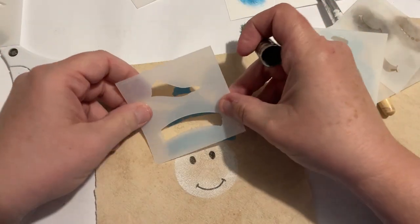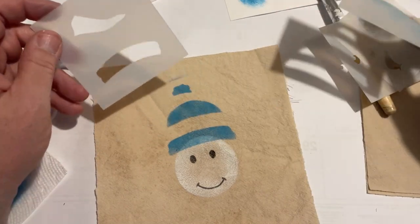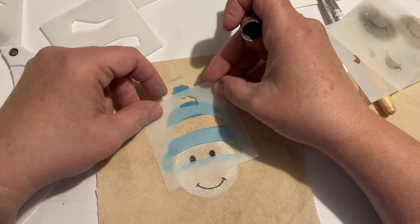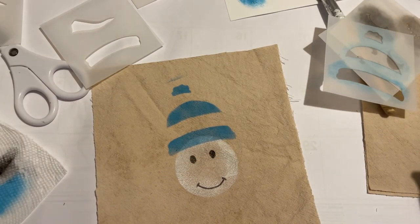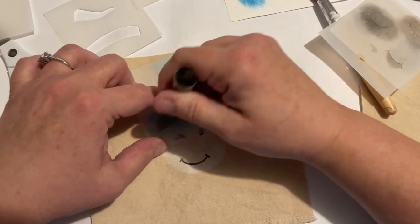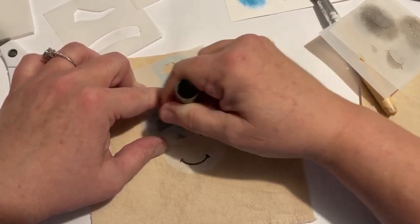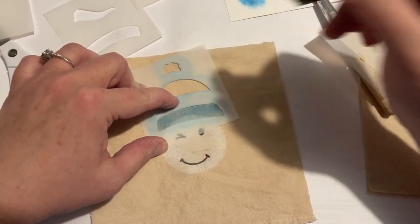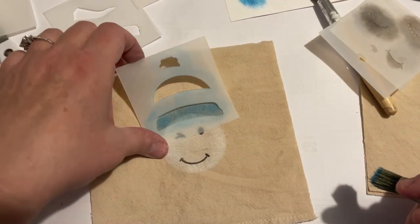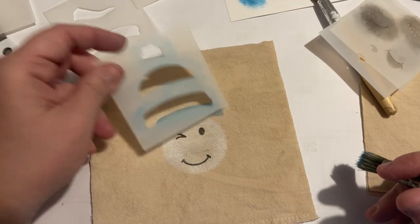That doesn't quite look right. I didn't know if other pieces went in there — I was not sure what all these pieces were for. But I decided just to set it aside and keep going. On the second one, I knew exactly what I needed to do rather than stack it. I'm going to move the stencil down and put some color on it — that's the way to use it as far as I know. But you can see where that would get confusing.